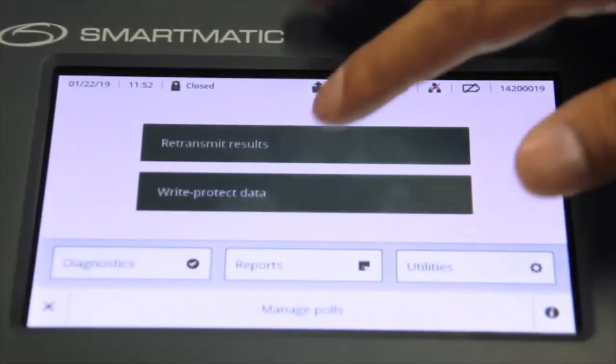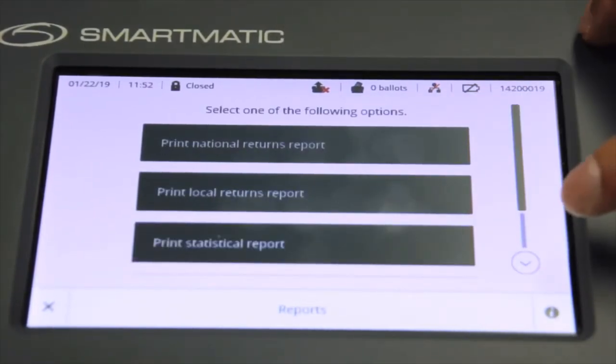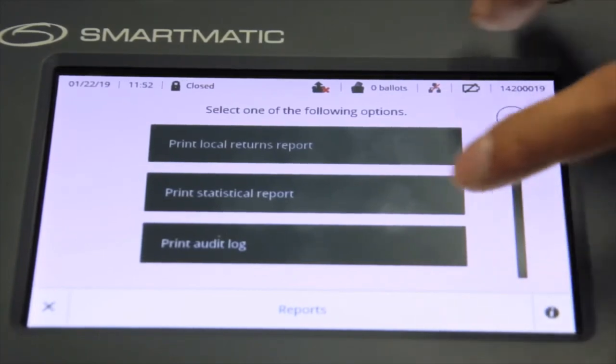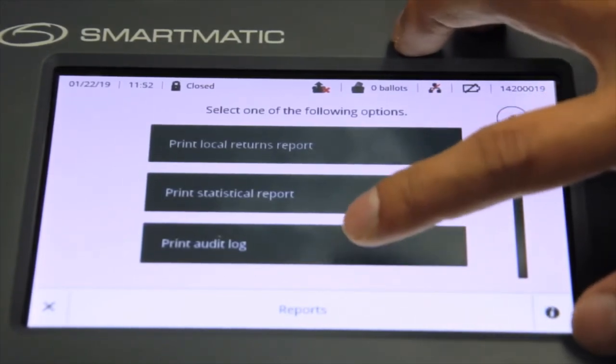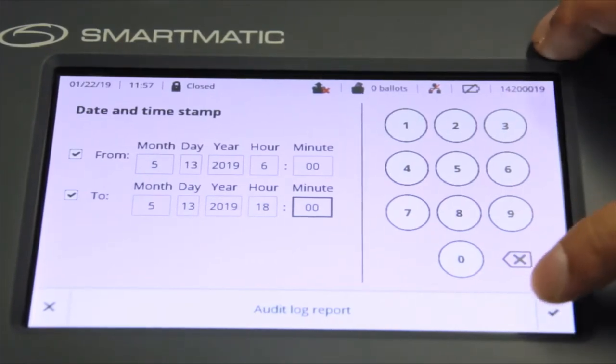From the election menu footer, press Reports. Click the down arrow on the right side to reveal the Print Audit Log button. Press the Print Audit Log button. Click the check button on the bottom right of the screen to start printing.